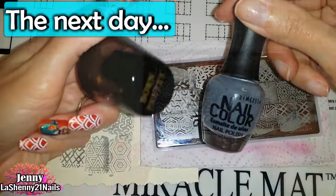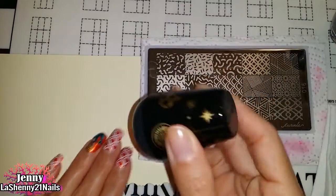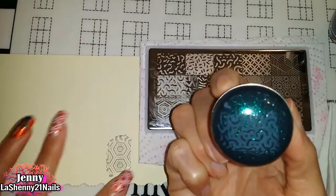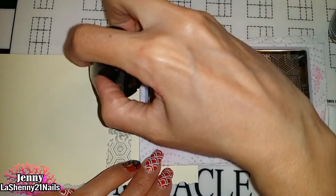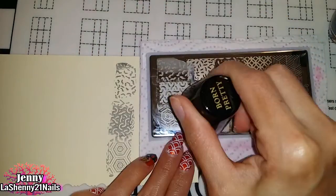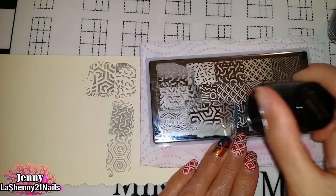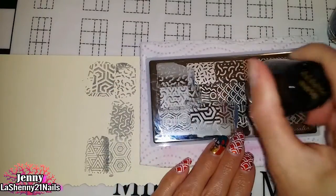Now it's time for the swatches! To swatch I use this regular nail polish and my Born Pretty galaxy stamper. The images pick up really nicely. The only downside about using this stamper instead of my clear one is that I can't see where I'm stamping, so some of the images overlap each other once I place them on the paper. But the images themselves look beautiful.